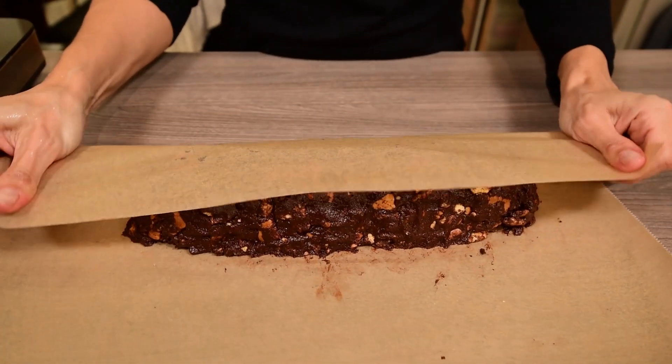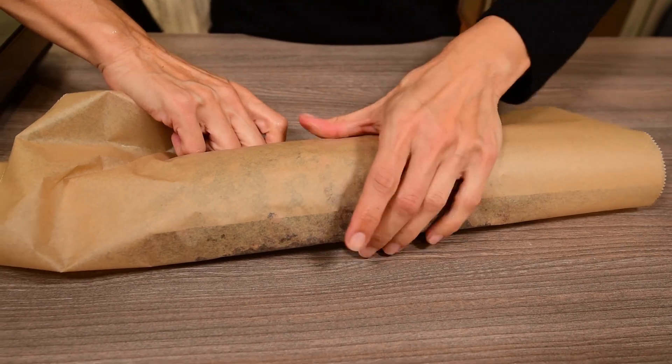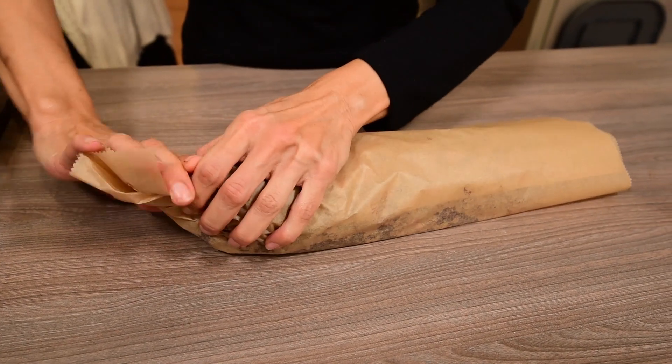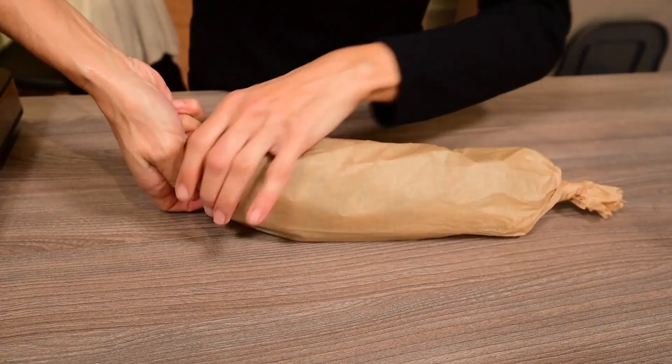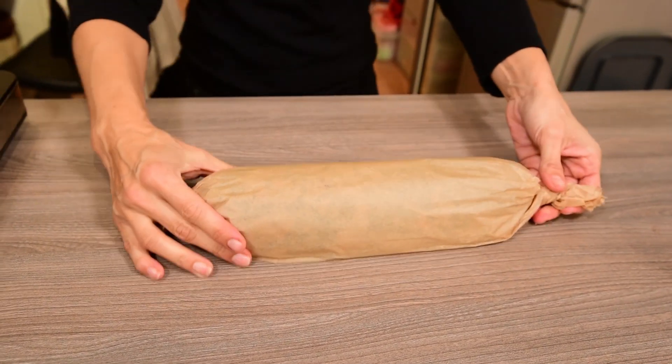Wrap this cylinder with that sheet and tighten the paper well so the salami is well tucked in the baking paper. Now roll the ends of the paper as if it was a giant candy to seal the salami. Place it in the fridge until it gets hard.